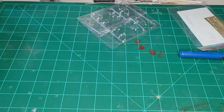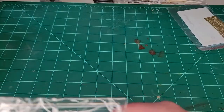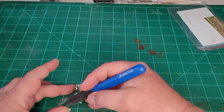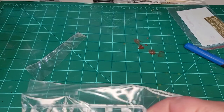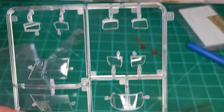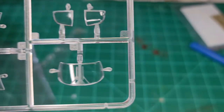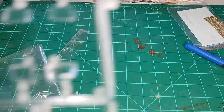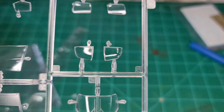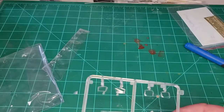Let's take a look at the clear sprue. The clear sprues are actually pretty nice and they appear very clear, as they should be. There's a little bit of marring on this one and a little bit of flash too.